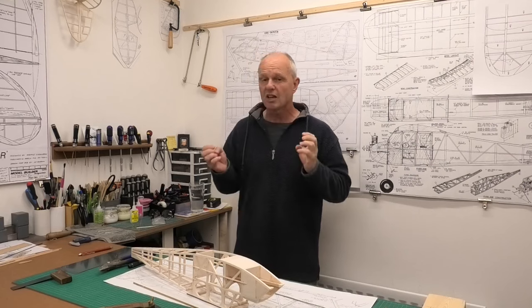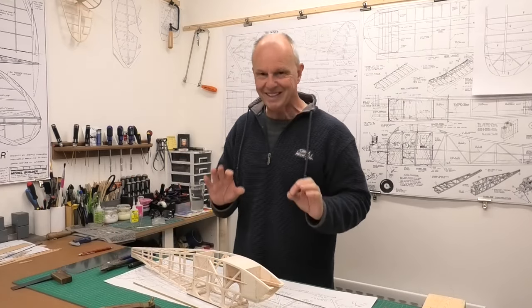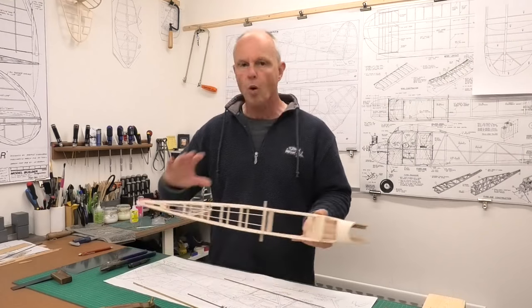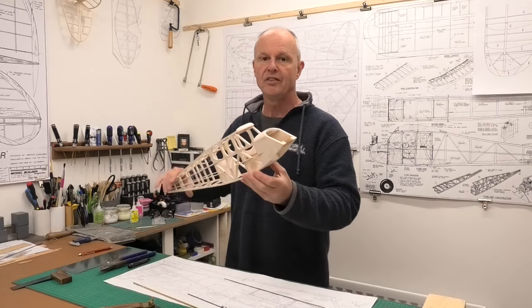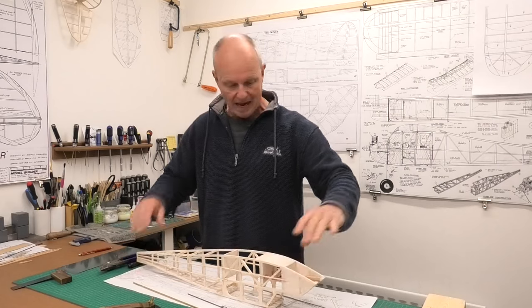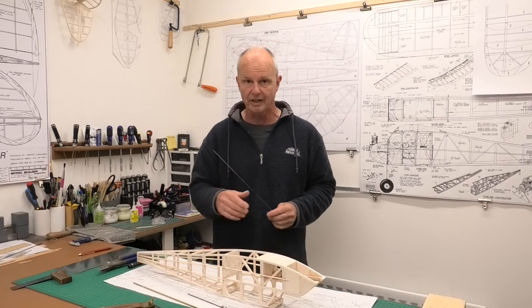Up to this point we've more or less got all of the building work finished and we're almost ready to start covering, which I'm really looking forward to. But there's one last job I want to do before covering, and that is to make the undercarriage. We're going to be making that out of some 14 gauge and 12 gauge music wire and soldering it up.